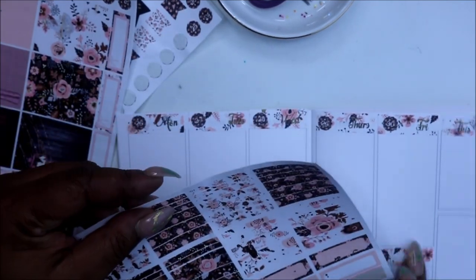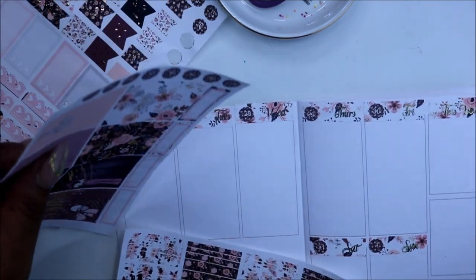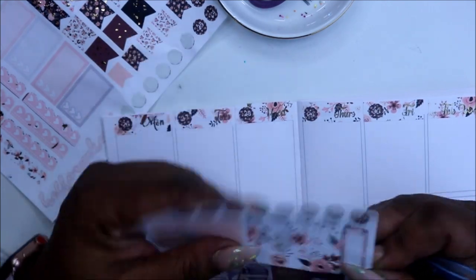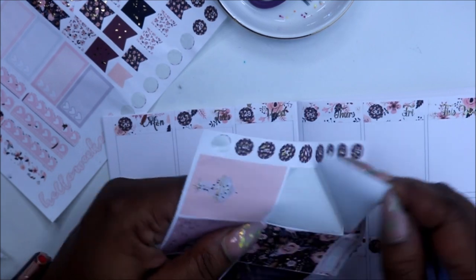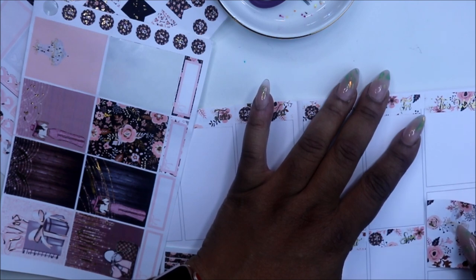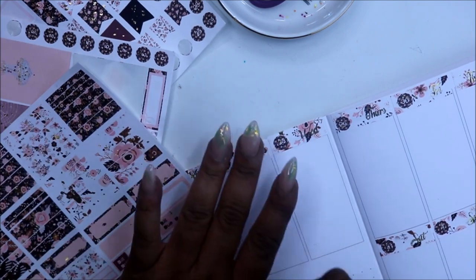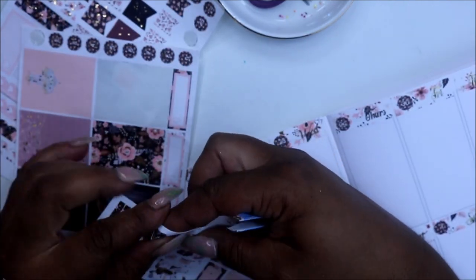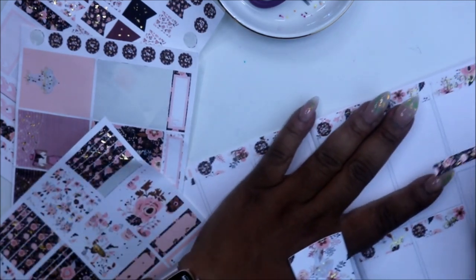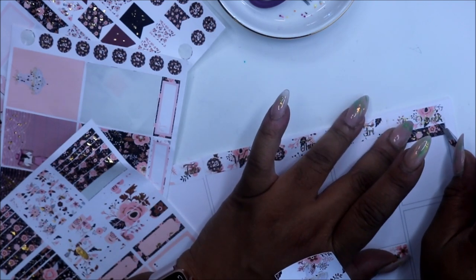I'm going to go in and use some of these little header boxes here. I really kind of don't like separating them because this is a new layout for me. It will definitely tell me how I'm going to get used to it, but I just definitely wanted to try something different. I'm going to use one of these header box strips — whatever you want to call it — because I love vertical, but I'm not used to the boxes.